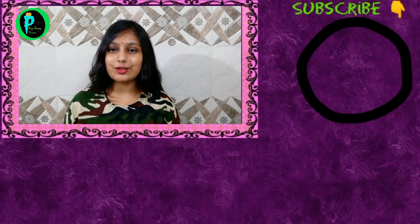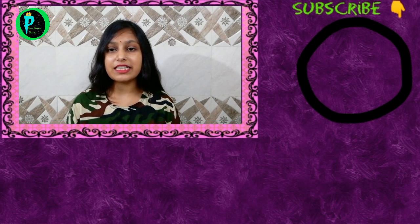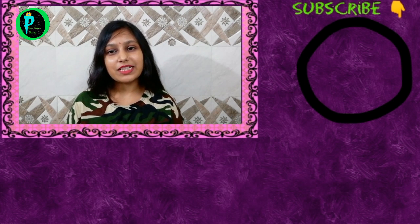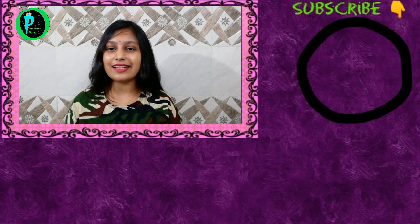I hope you liked this video tutorial. If you want to see a demo or application video, please comment. If you like this video, please like and subscribe to my channel. Until then, bye, take care, namaste.